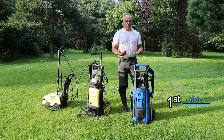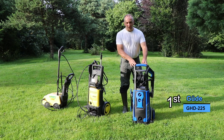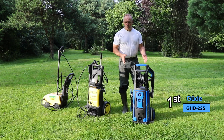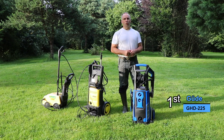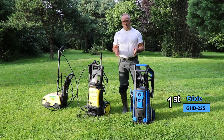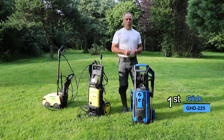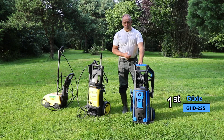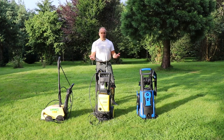The overall best performance, in my opinion, is given by the blue system, the Gude GHD 225. It clearly has the highest water pressure — you can really feel it holding the gun — and the cleaning performance is really good. The angled nozzles with the different colors and angles give a very, very good performance. The rotor nozzle could perhaps be improved since the difference with the other systems isn't that large despite the higher water pressure, but it still performs well. The click-on nozzle concept is also something I really like on this system. So for me, this is the winner of this test. I hope you enjoyed the video about the comparison of these pressure washers. Thanks for watching, and see you next time.